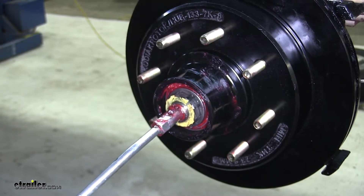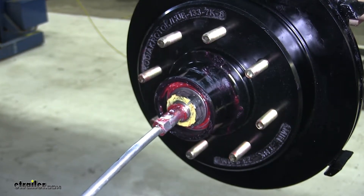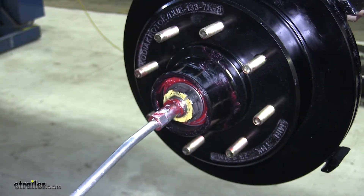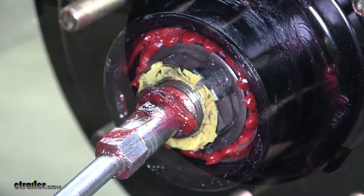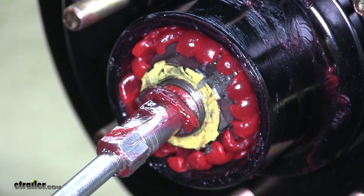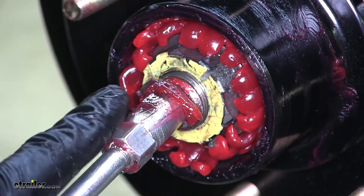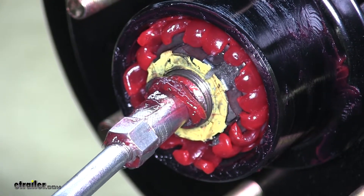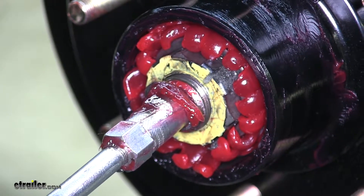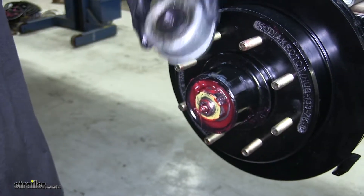Now we'll take our grease gun, go over the Zerk fitting on our axle, and we'll pump it full of grease. Now that we see grease coming out of our outer bearing completely, we know that the hub and bearings and spindle are completely saturated with grease, which is exactly what we're looking for. And now we can reinstall our dust cap.